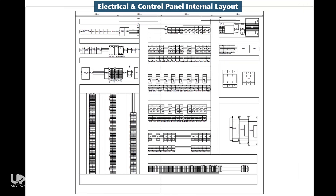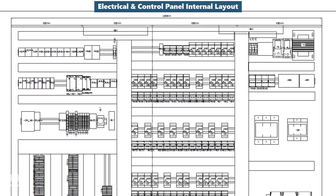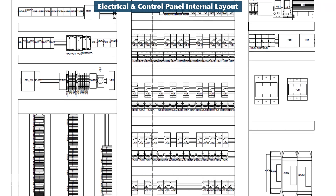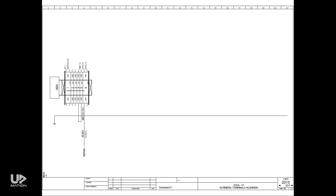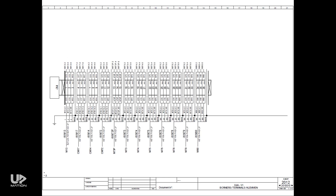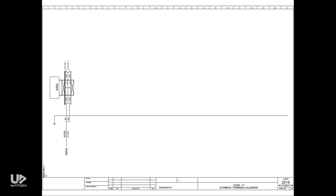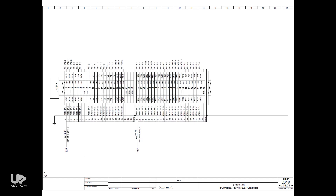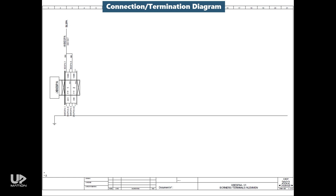One of the parts that every panel's wiring diagram — regardless of being either a control or an electrical panel — should contain is its general layout. This layout consists of a so-called macro of every existing component within the panel and its approximate location. Last but not least is a section related to terminal blocks of the panel, usually used by technicians who connect the wires to the terminal blocks inside the panel and make them ready for factory acceptance testing and pre-commissioning. This section is known as the connection or termination diagram.